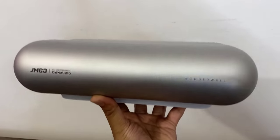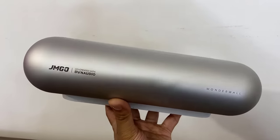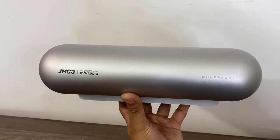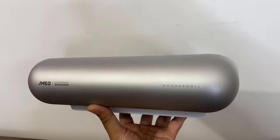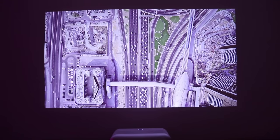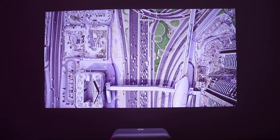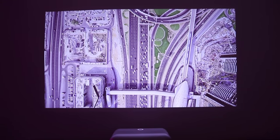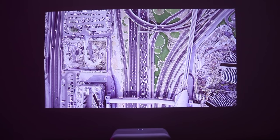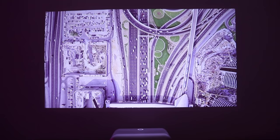Compared to other projectors I have in the house, the Jamgo 01 is super lightweight — around five pounds — which allows me to grab it and take it anywhere. Just a few days ago I had it outdoors on my porch watching a movie with my family, and now it's back in the house. It's also very affordable, coming in at less than $1,000, compared to other projectors which are easily over $1,000 or $2,000 with comparable features.